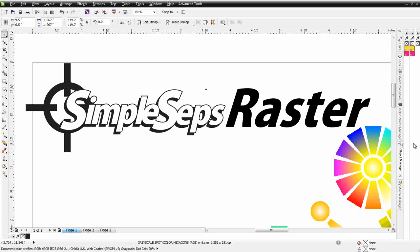Welcome to the sneak preview for SimpleSeps Raster, a revolutionary new color separation plug-in for CorelDRAW. With SimpleSeps Raster, you'll be able to color separate everything from simple spot color jobs all the way up to the highest of the high-end printing that you'll want to do on dark garments.